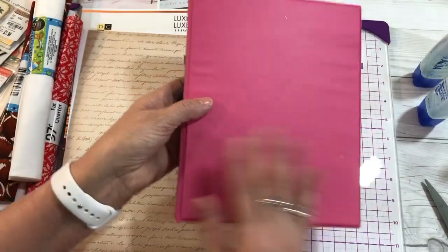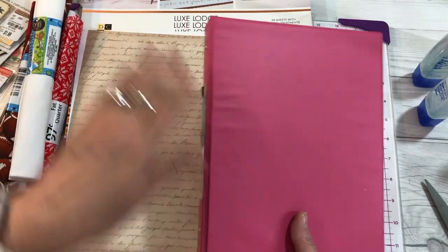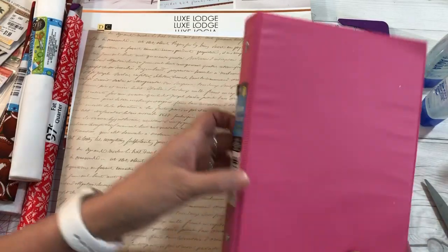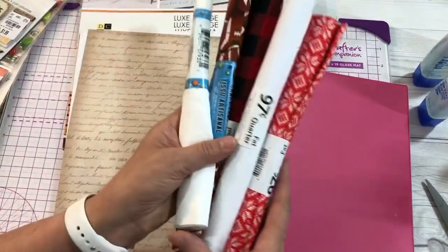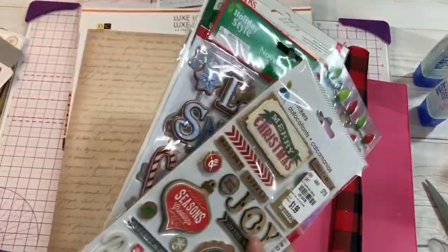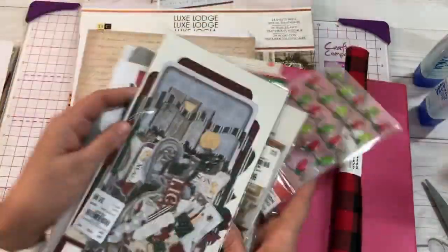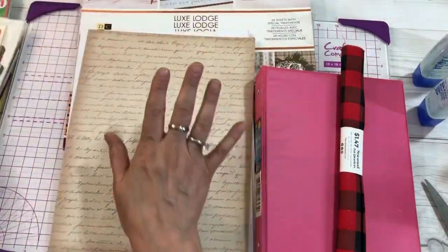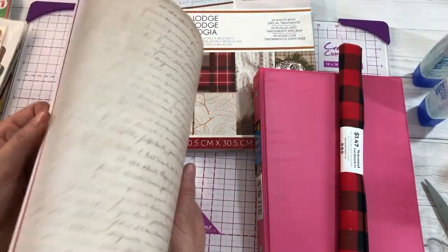First we have to gather our supplies. We've got this jot planner binder — this binder is the half-page size, like a five by eight, and that's what I'm using. You can use any binder that you have. You need some fabric to cover your binder, some stickers or decorations for whatever theme you would like, and then you also need some papers. I'm using this Christmas scrapbook paper that I had on hand.